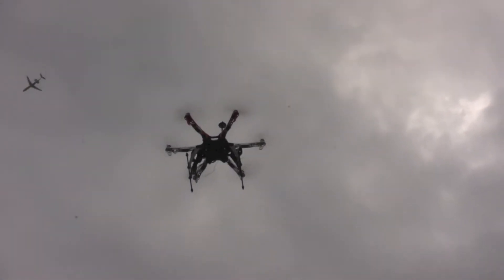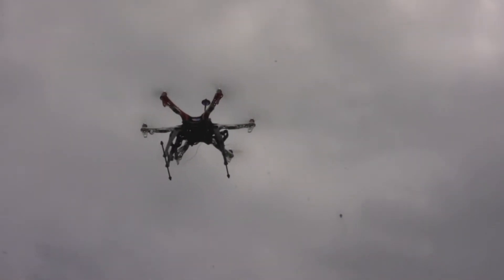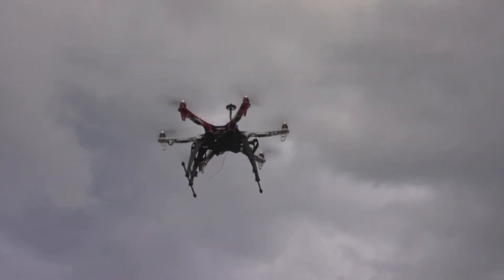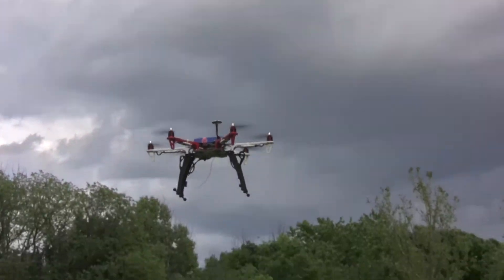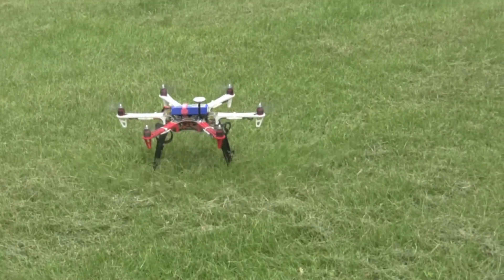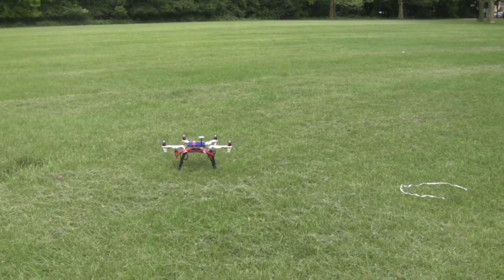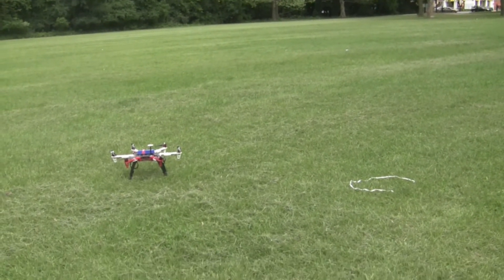It looks like it's correcting some more — it's kind of hard to tell. All right, so now it's definitely not as close as last time. It self-landed again. I didn't touch any sticks; my throttle was still at 50% but I didn't touch it.